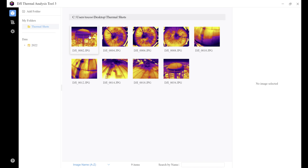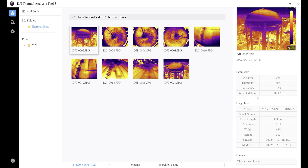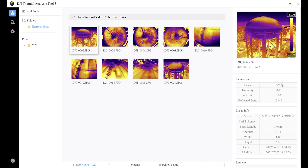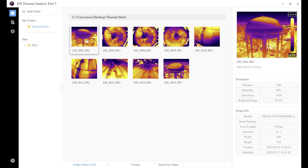If we click on the image itself, the image display area will change and we'll have some information over here showing how to change these parameters, plus your image info — which includes the Mavic 2 Enterprise Advance as the aircraft, focal length of the camera, aperture, resolution of the photo, and the date it was created and modified. We're going to click on one of these photos and go through the thermal analysis screen and talk about all its features. We're definitely going to show you what you need to know to create a thermal report.